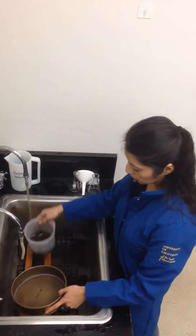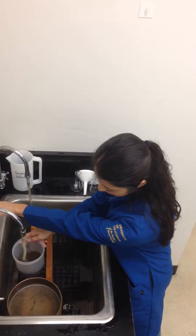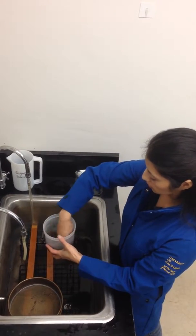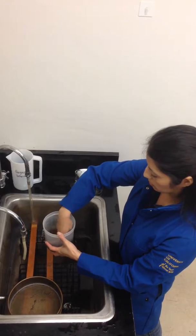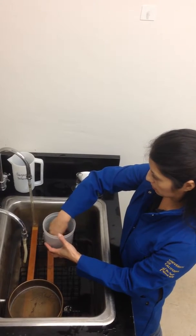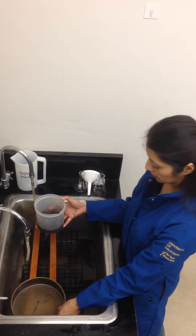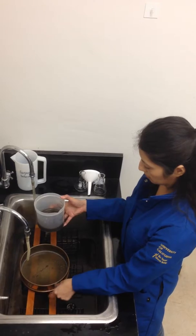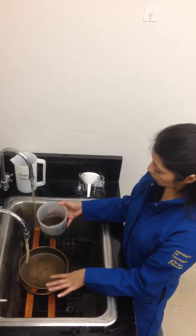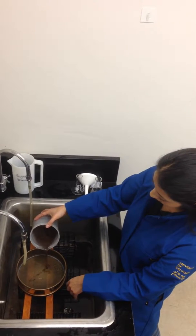Add about one to two inches of water, and then we're going to stir it with our fingers. And then let it settle for about twenty seconds. After twenty seconds we're going to pour the contents that are floating into the fine sieve.